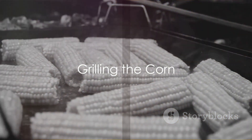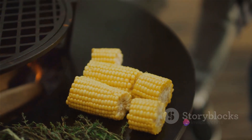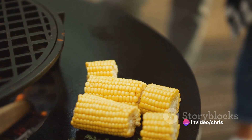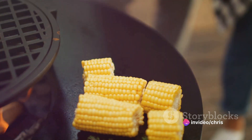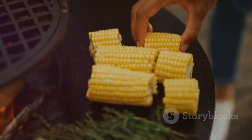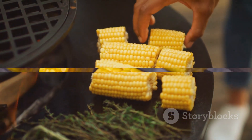Step two: place the corn directly on the grill. Cook for about 10 to 15 minutes, turning occasionally until the kernels are tender and have beautiful char marks. This is where the magic happens — the corn's natural sugars caramelise, giving it a delightful smoky sweet flavour.